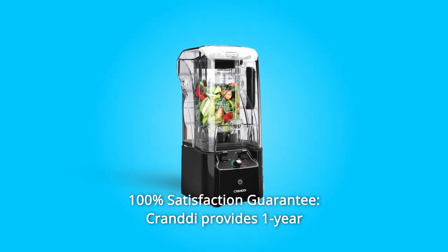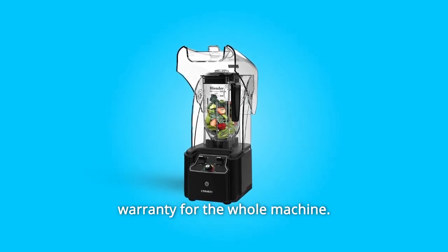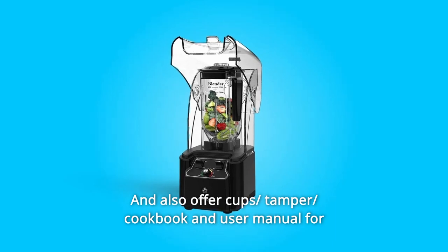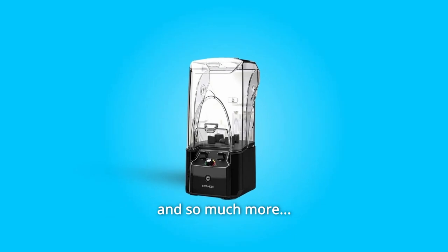Number 11: 100% Satisfaction Guarantee. Crandy provides a 1-year warranty for the whole machine, and also offers cups, tamper, cookbook, and user manual for a better shopping experience. Feel free to leave messages if needed.